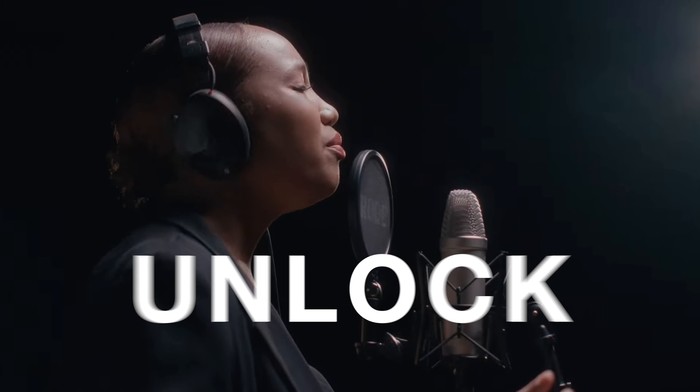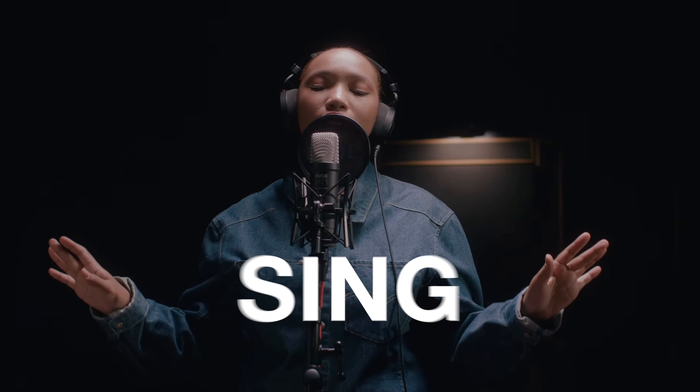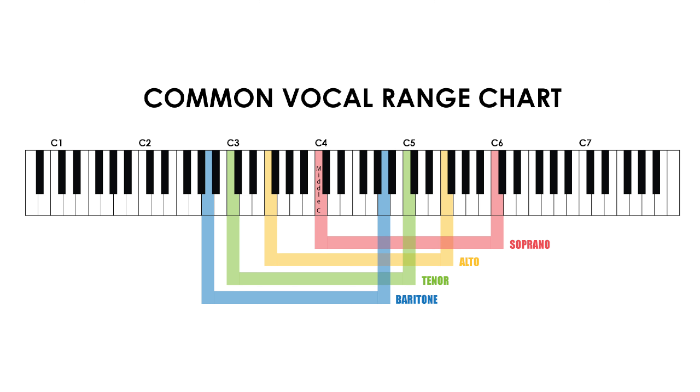Here are two tips that are going to help you unlock your voice and allow you to sing any song. Tip number one is to know your vocal range. This means you should know exactly what's the lowest and highest notes that you can sing comfortably — and the key word here really is comfortably.